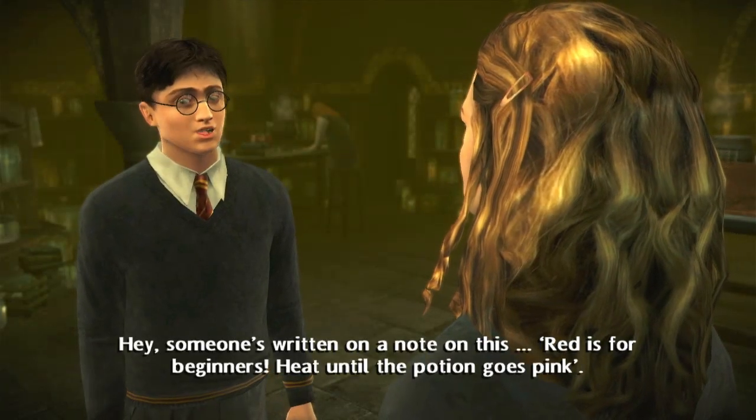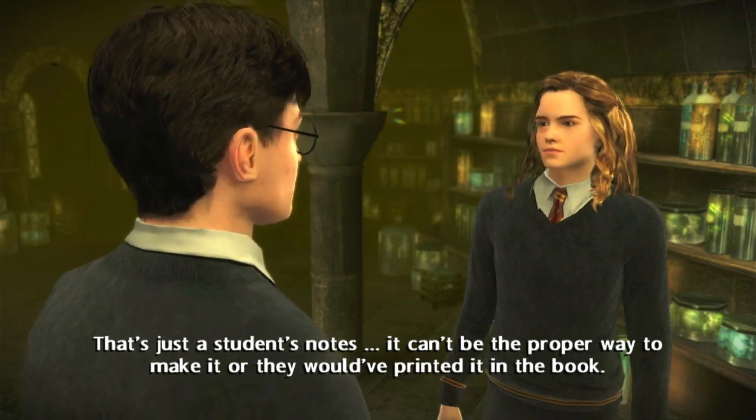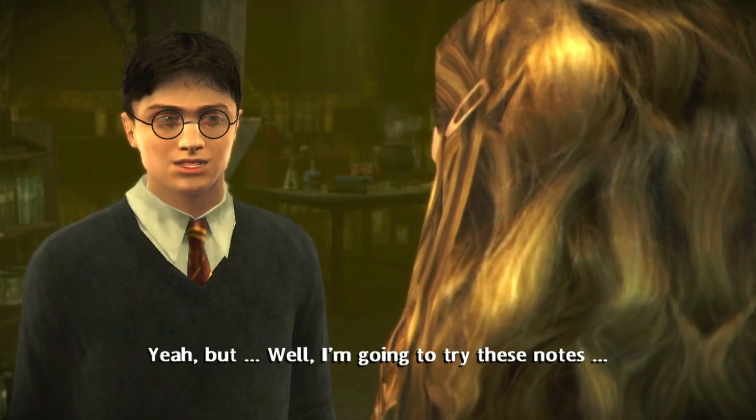Someone's written a note on this. 'Red is for beginners — heat until the potion goes pink.' That's just a student's notes. It can't be the proper way to make it, or they would have printed it in the book. Well, I'm going to try these notes.